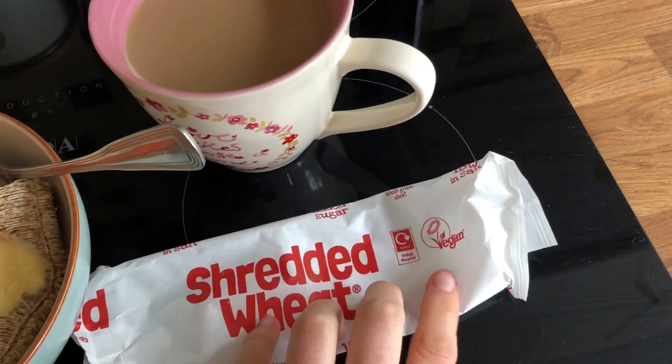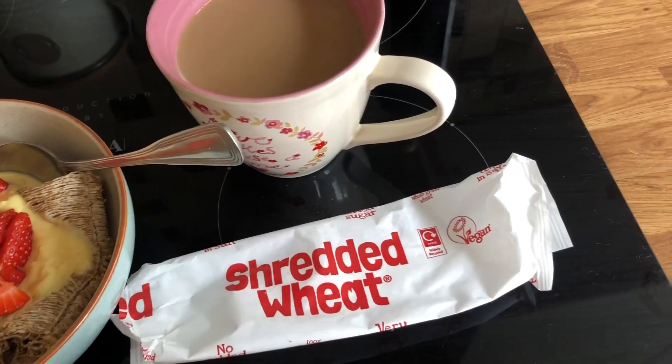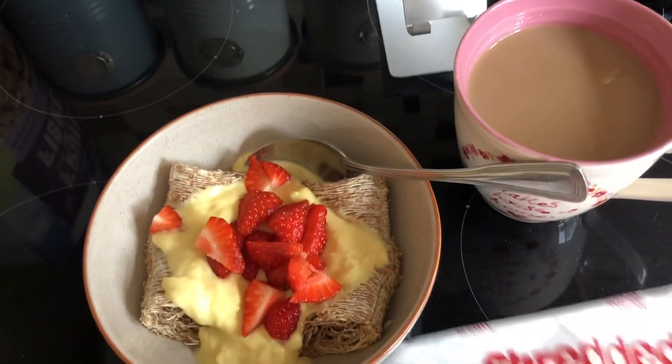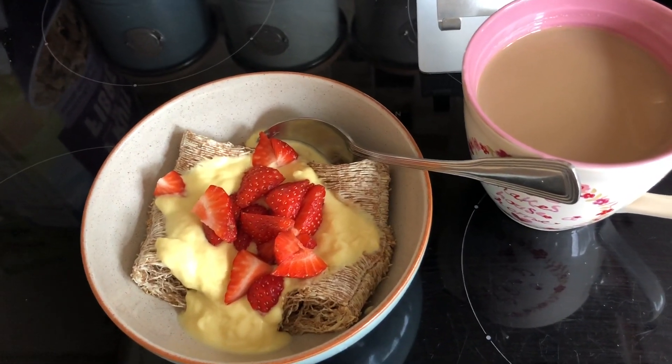I've just noticed on the shredded wheat packet that it says they are vegan — I'm sure you all knew that, but I just thought I'd let you know. And then I've got that with a coffee made with skimmed milk. So breakfast is healthy extra B and half a sin.